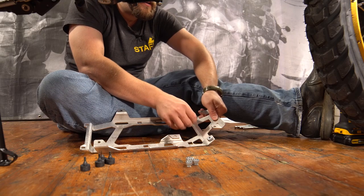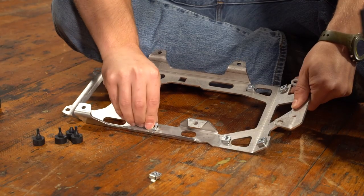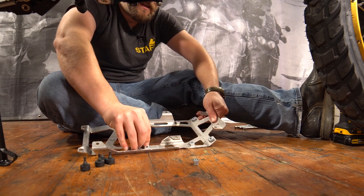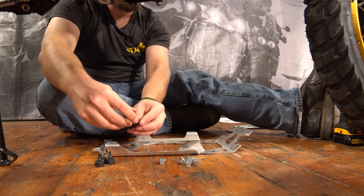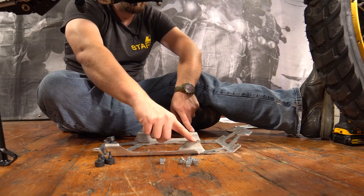Now we're going to set up the bracket that bolts underneath the engine. We're going to do that with the six clip nuts being installed into the square holes, and we're going to use the four rubber bumpers — those pull through from the top to the bottom.